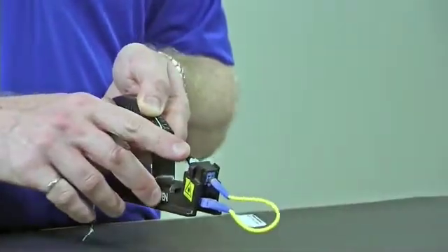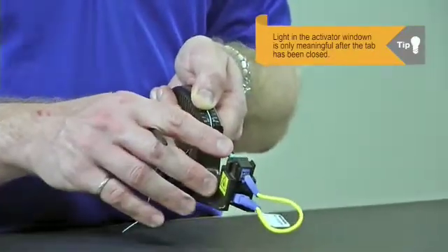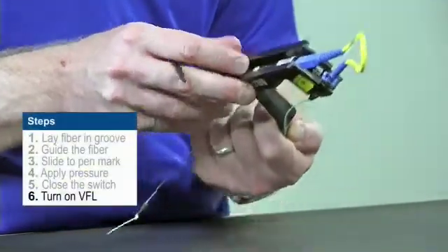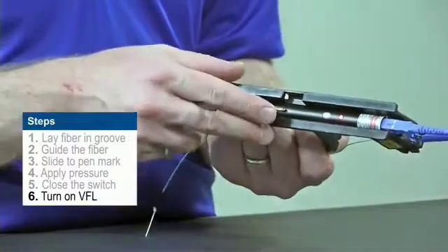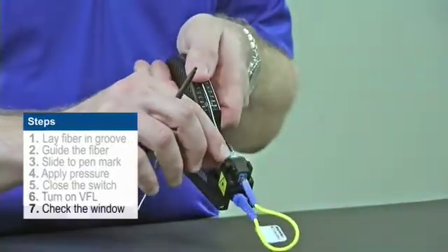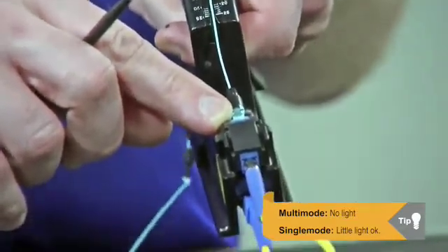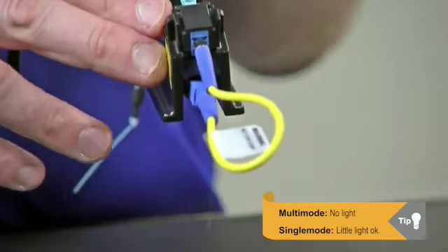It's very important to note that before I close the activator, any light coming out of the VFL tab doesn't tell us anything. The only time the light is meaningful inside the activator window is after we close the tab. Now that we've closed our tab, we can turn on our VFL — make sure our light is green. If our light is red, that might be an indicator that we need to change our batteries. Once it's back to green, check how much light is coming out of this window. For multi-mode, there should be no light coming out of this window — that tells us we've had a successful termination. For single mode, we may get a very small amount of residual light, and that is okay — we still have a successful termination.